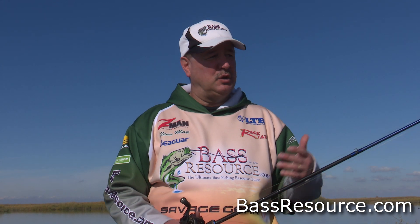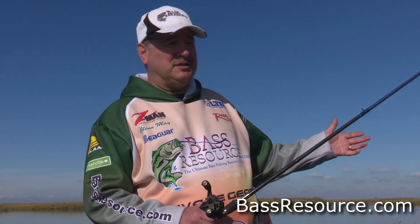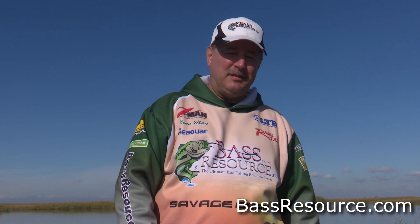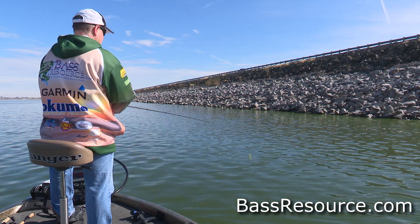As that relates to bass fishing — same concept. With a brand new lure, a brand new technique, you want to fish it when the fish are biting. If you're out there fishing a crankbait or spinnerbait and you're catching a bunch of fish, I know this is going to be hard, but you've got to put that rod down and pick up that new bait — Carolina rig, drop shot, whatever it is. This is the time to start fishing it, when the bass are biting, because you need to learn a couple of things.